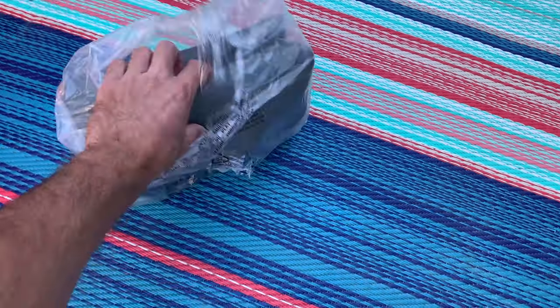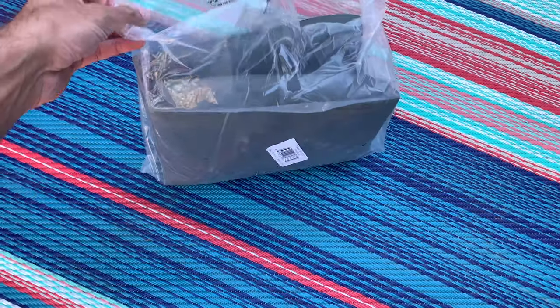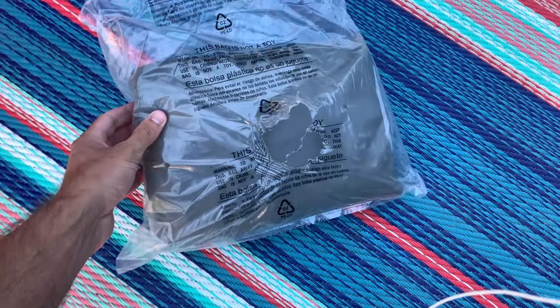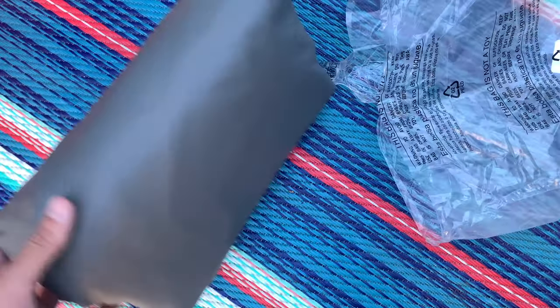Here's a quick video of what the Explore Land tire covers look like. They come folded but unfurl pretty easily and quickly.